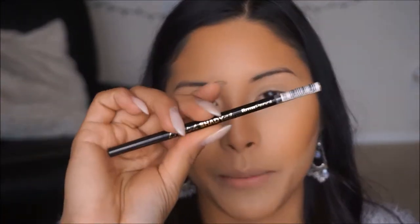I'm going to go ahead and fill in brows. What I'm going to be using is the LA Girl Shady Slim Pencil — I am in Blackest Brown — and I'm just going to go ahead and outline them and then fill them in with powder.